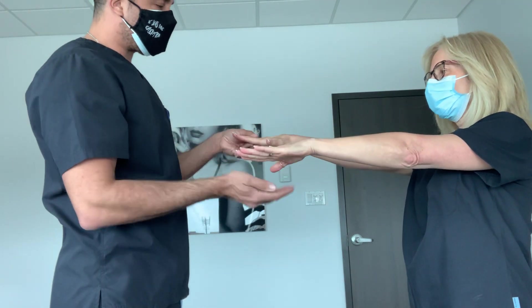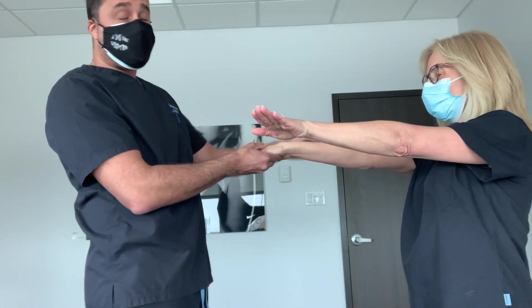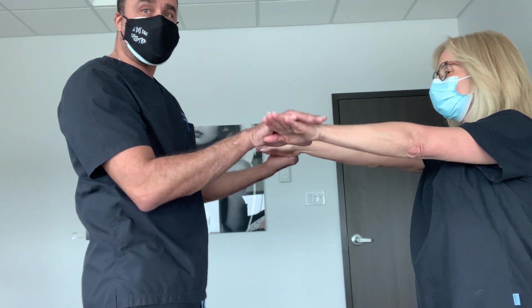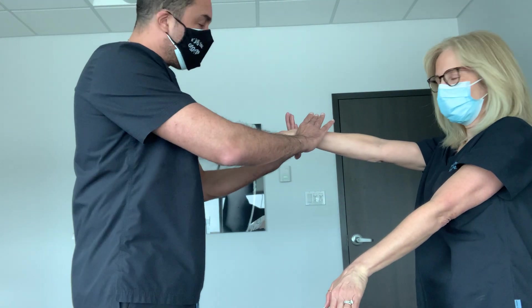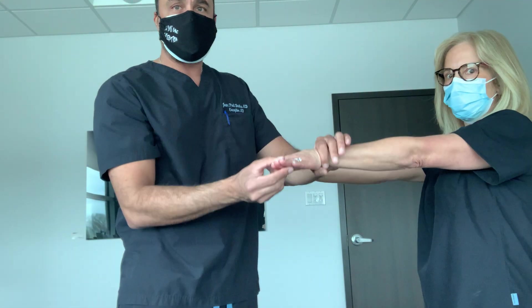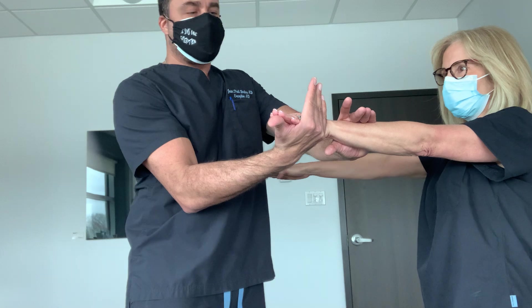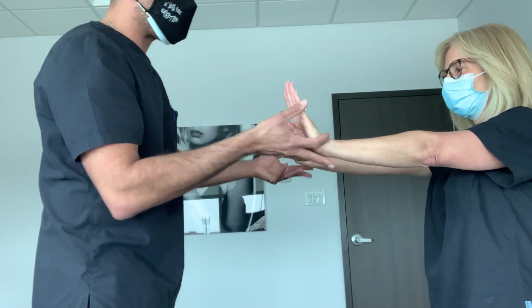As I'm here, I'm going to test the extensor carpi radialis, which would be suggestive of a radial nerve entrapment. She's deviating the wrist ulnarly, and I am pushing in a radial direction, and she's resisting. Same thing on the other side — ulnar deviation, and I'm trying to bring her to deviate radially. She's very strong.